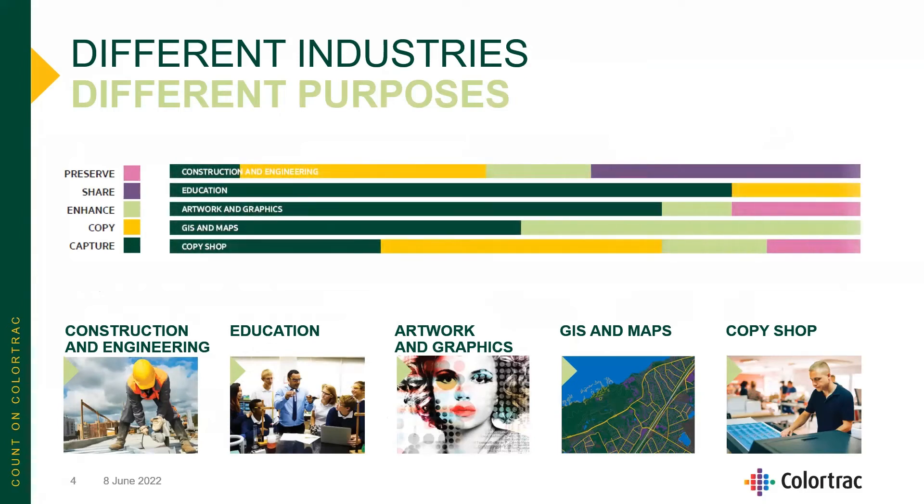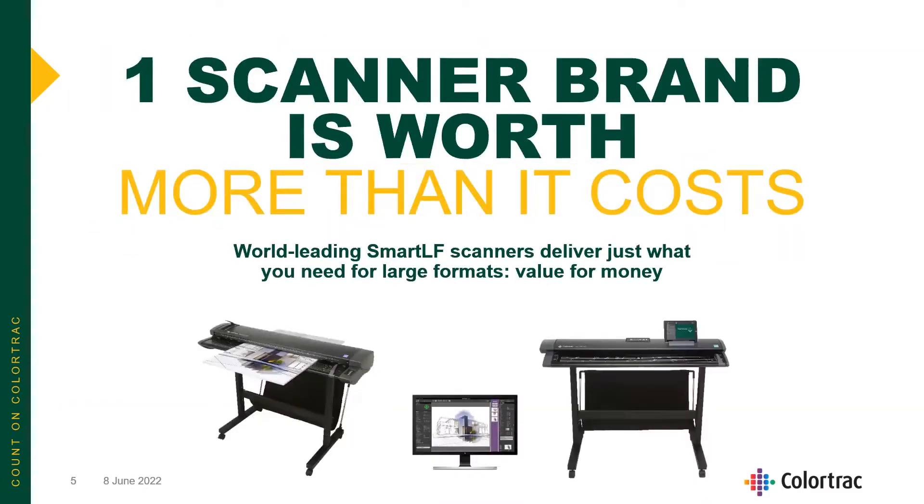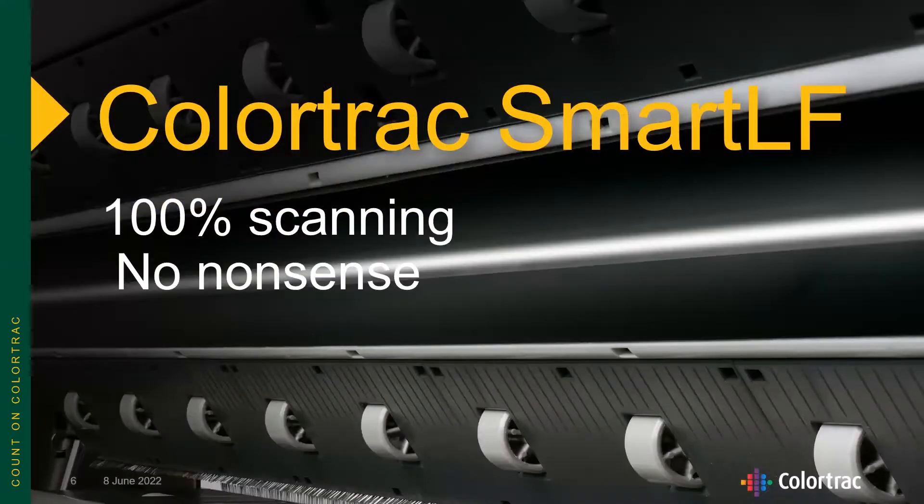Various industries use large format scanners in a number of different ways. Construction is going to scan and save or share those drawings much differently than GIS customers, as well as education. We know that one scanner brand, Colortrack, is worth more than it costs.